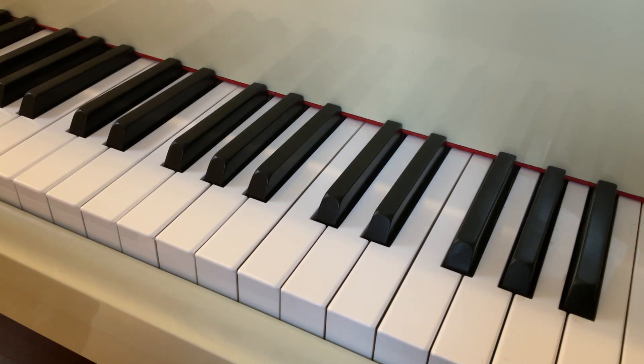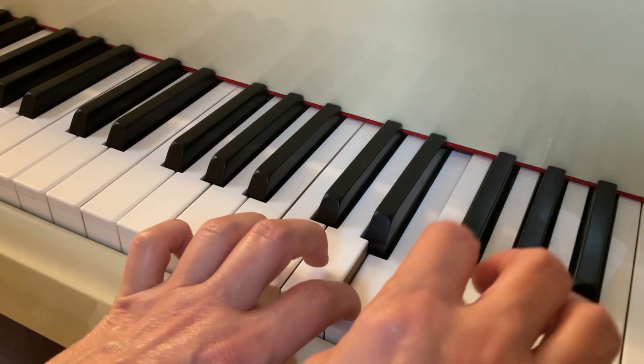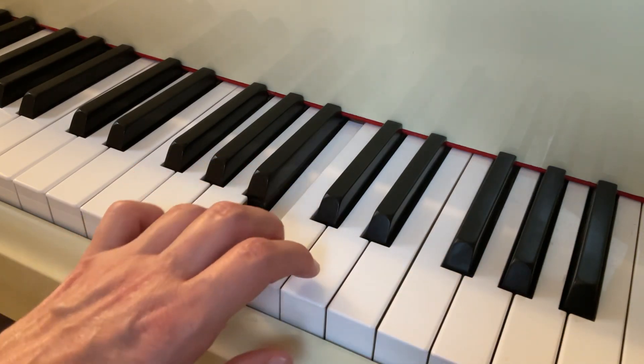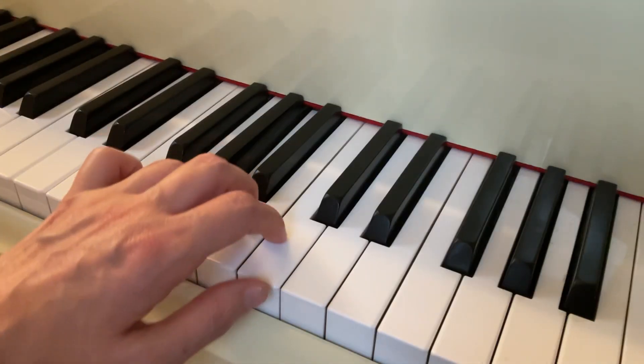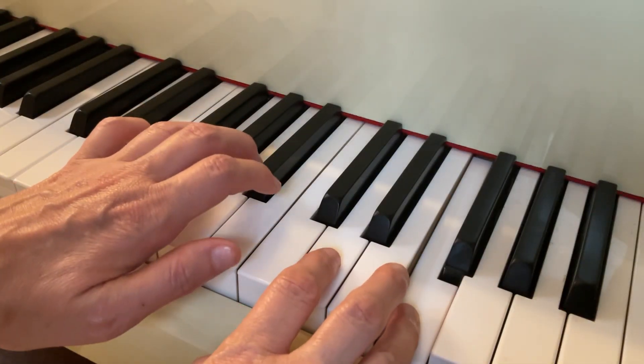So from the C, section 4: 2-3-shift. 1-2-3-shift. 1-2-3-shift again with a G sharp.